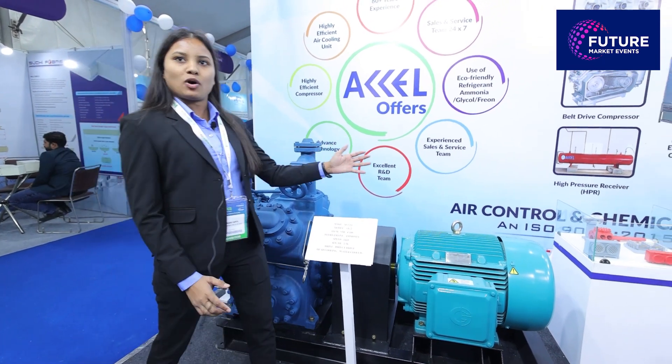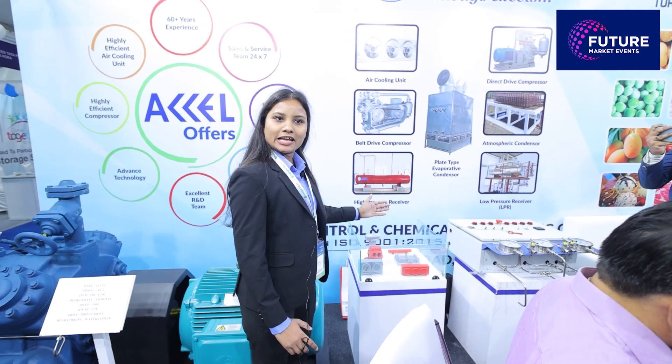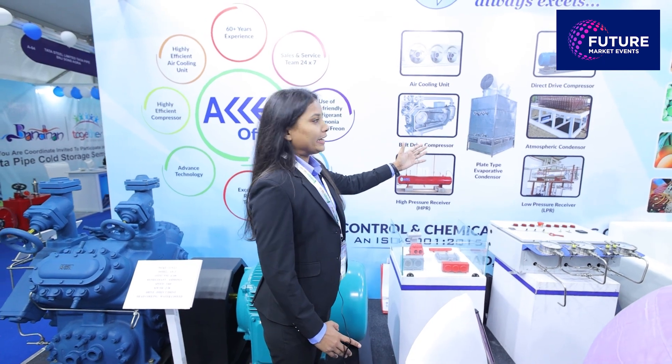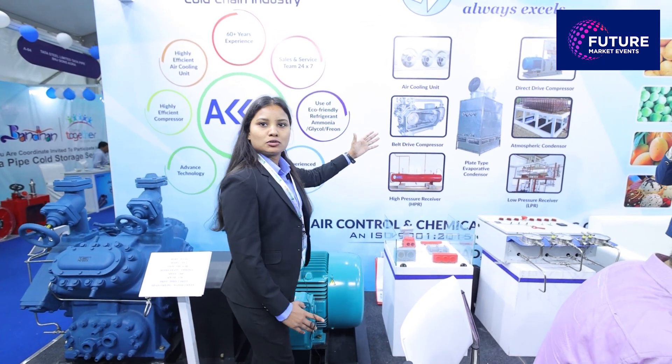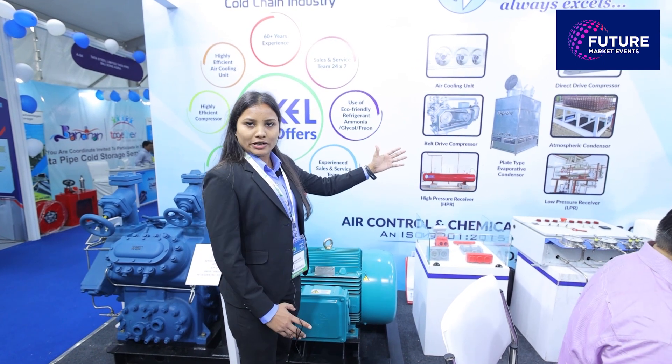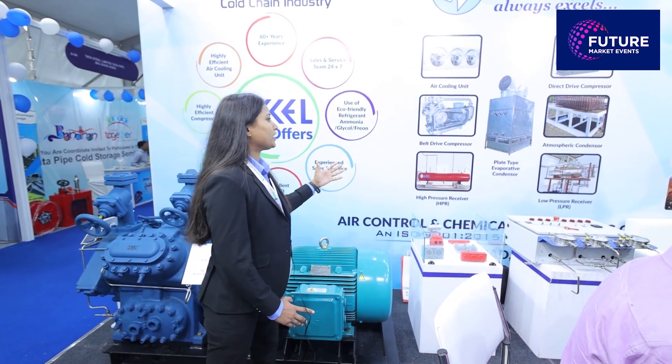Next we have a 3D model — compressor LPR, HPR, atmospheric condenser. This is our evaporative plate type condenser, and we also have compressors in belt drive, direct drive, low pressure receiver, and high pressure receiver.